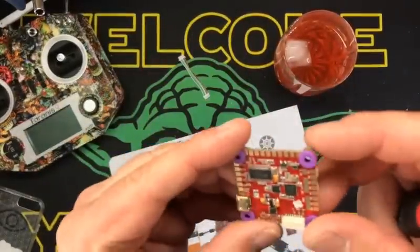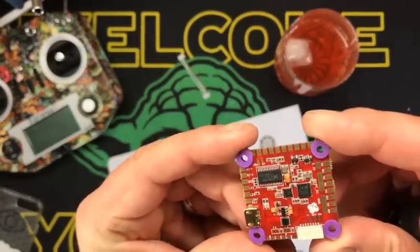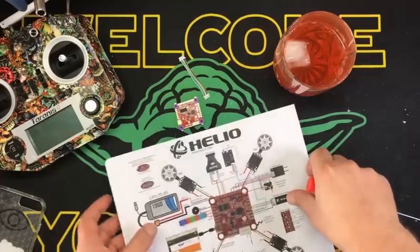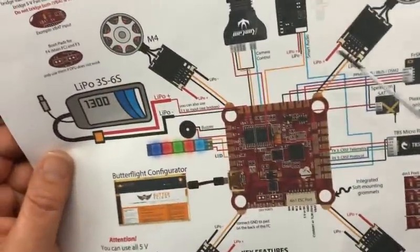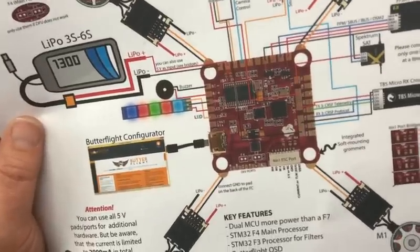Is that right? Let me double-check that before I go talking out my ass. Yeah — interesting. So there's your LiPo power. Boom, boom, boom. Pretty freaking cool.